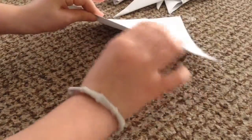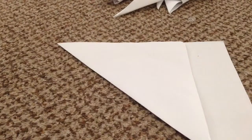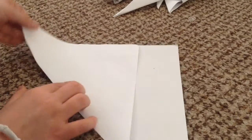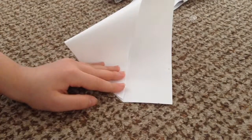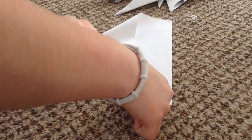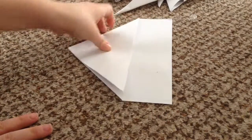After you've creased it, you're going to want to do it with your nail — the ones that are really soft. After you've done that, you're going to want to get this end and bring it all the way to this end, so align it. After that, you're going to want to crease it with your nail.